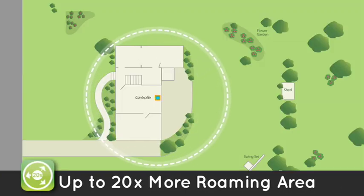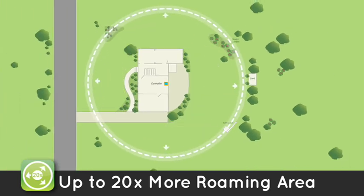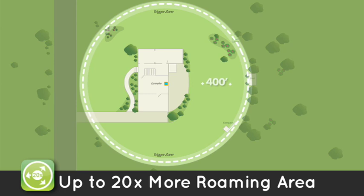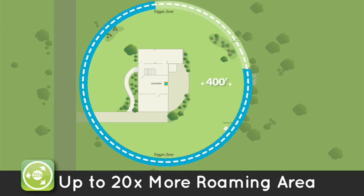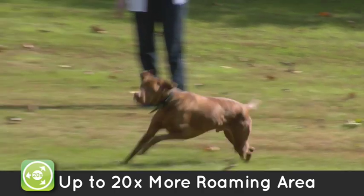While other brands offer a maximum radius of only 90 feet, the Havahart Radial Shape Wireless Dog Fence can be set up to a 400-foot radius. That's close to 20 times more roaming area for your dog to freely enjoy.